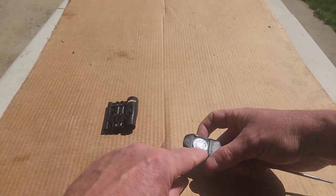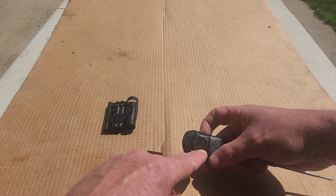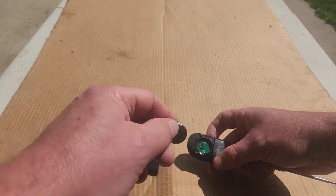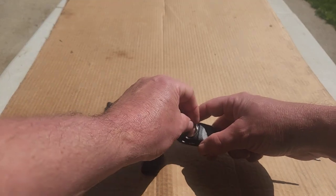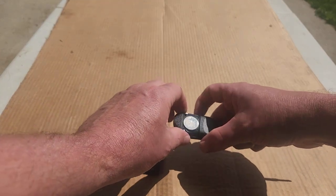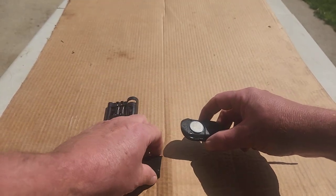Cover comes off — take note the positive side is up, which of course means the negative side is down. I'll get a replacement battery; this takes a CR2032 battery.